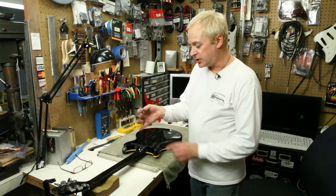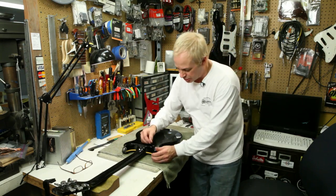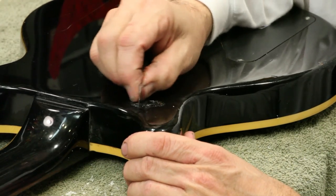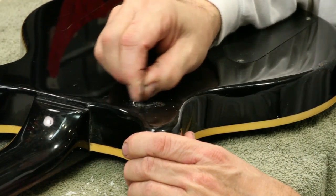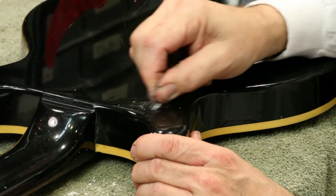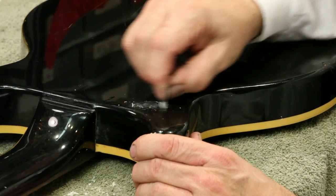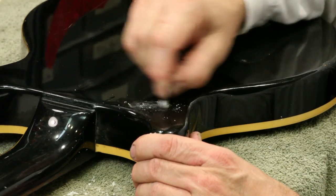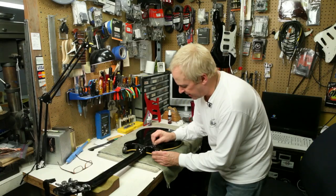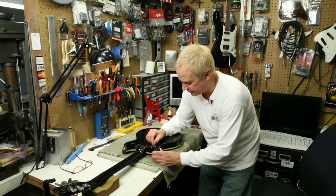Then, using a safety razor blade with a portion covered with scotch tape so it doesn't scratch the rest of the finish, begin scraping the top of the fill. Pretty much straight across, sometimes with the blade at a little bit of an angle, and then approaching the fill from a few different angles. This prevents ridges or chatter marks on the top of the fill from creating an uneven cut.